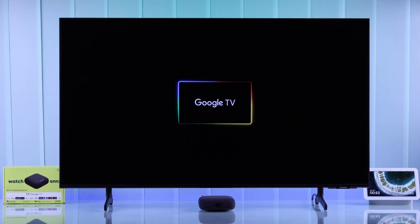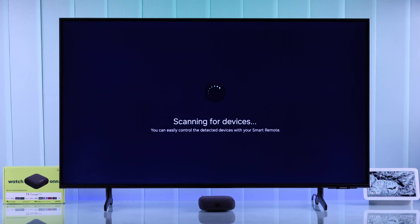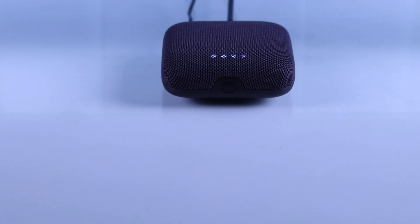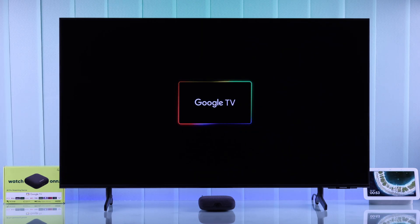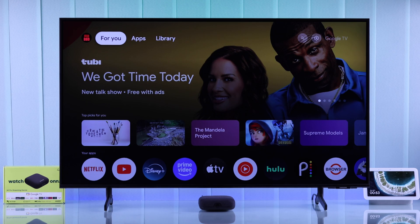If your Onn 4K Google TV box is not turning on or not displaying anything — even if it has power and doesn't display any picture — then follow along as I show you some easy-to-follow steps that will help fix your Onn 4K streaming device that's stuck on a black screen and won't turn on.